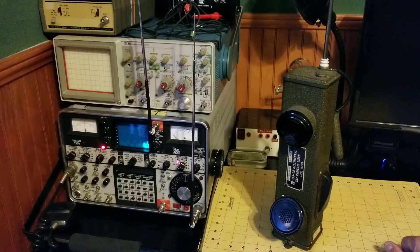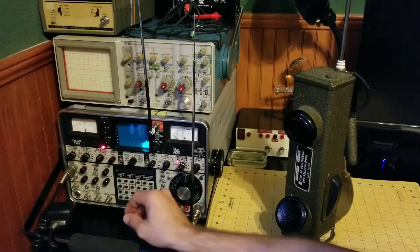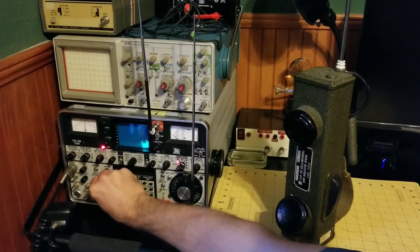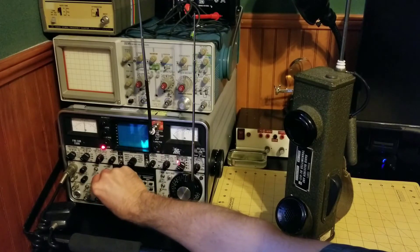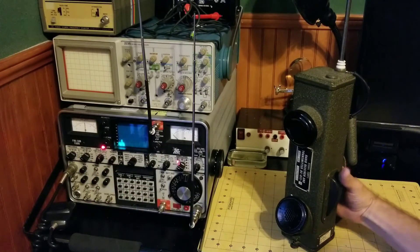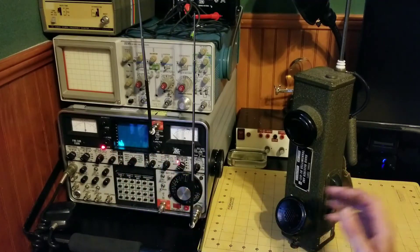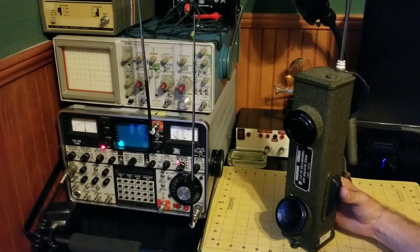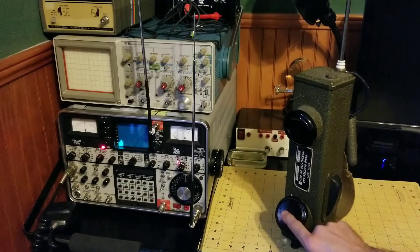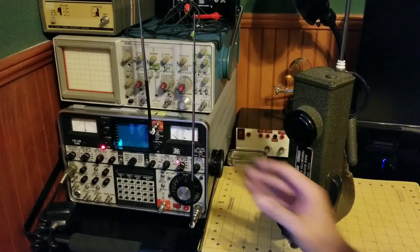The radio is on and powered up with batteries. Now let me get the service monitor just barely squelched. I'll go ahead and engage the transmitter and we should see on the spectrum analyzer right in the center at 5.88 megahertz carrier, and when I talk it will demodulate through AM modulation and come out as audio on the service monitor.